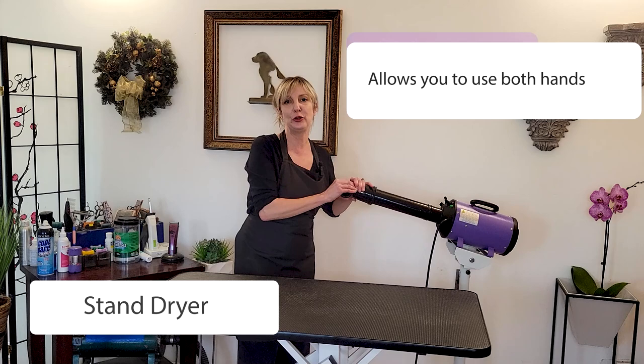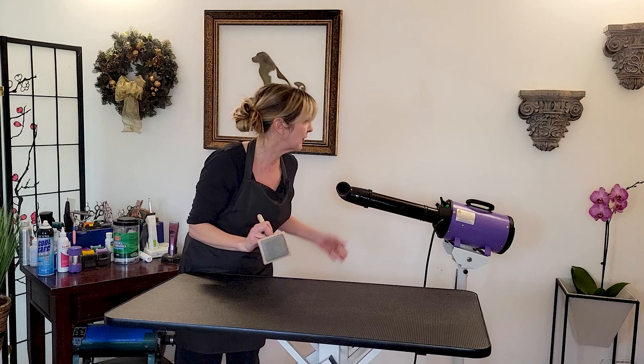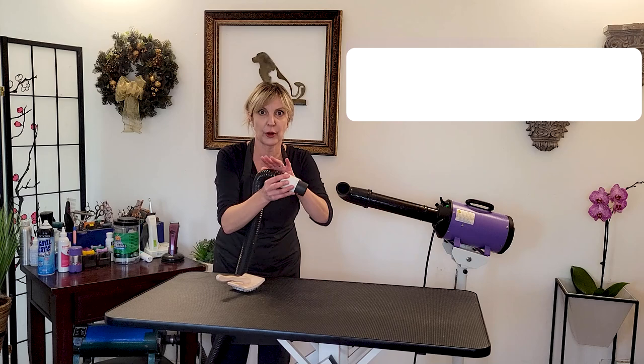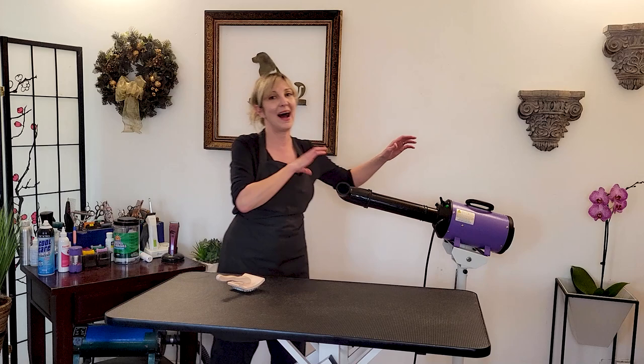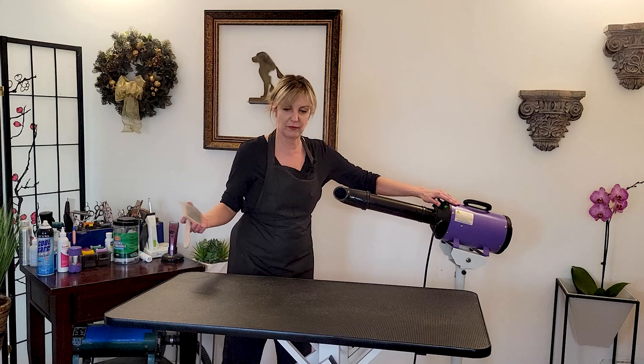The next type of dryer is a stand dryer — one that gives us hands-free abilities. While using a stand dryer, we can use both hands to manage a dog, brush and fluff, and do all sorts of things. The stand dryer also works really well with timid dogs. Some dogs get scared of a directed hose, so a stand dryer is great for them. I also use the stand dryer for face, head, and neck work because it's a much more relaxed way to dry around those areas.